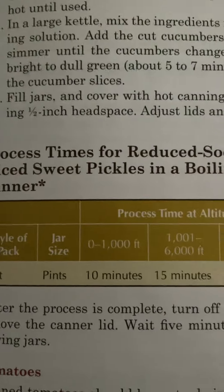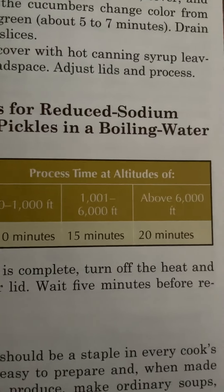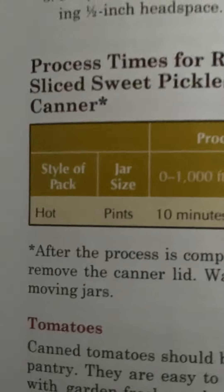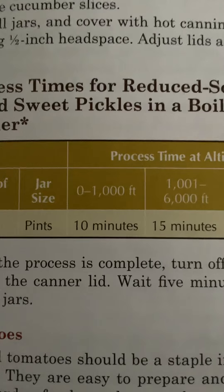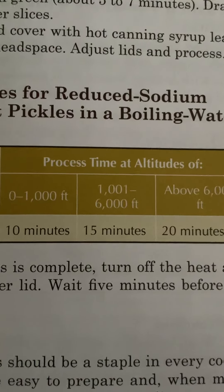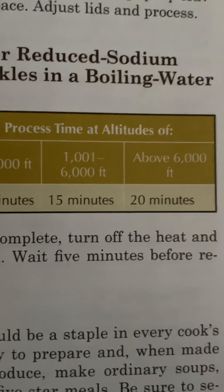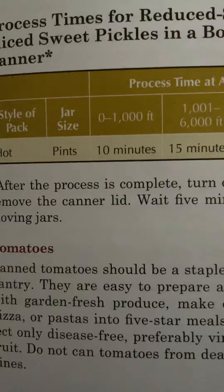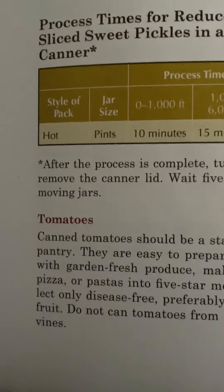Process times for reduced sodium sliced sweet pickles in a boiling water canner. Style of pack: hot. Jar size: pints. Zero to 1,000 feet, 10 minutes; 1,000 to 6,000 feet, 15 minutes; above 6,000 feet, 20 minutes. After the process is complete, turn off the heat and remove the canner lid. Wait five minutes before removing jars.